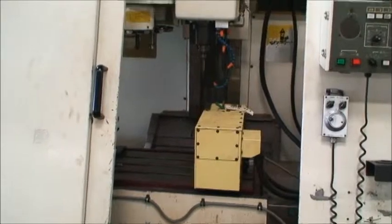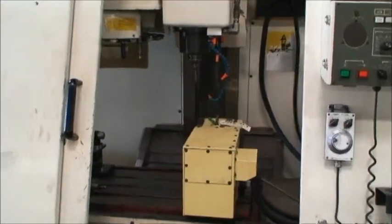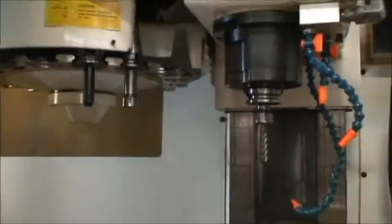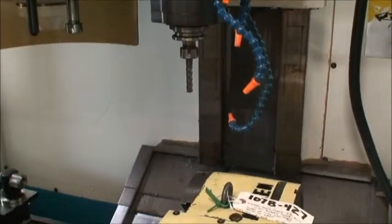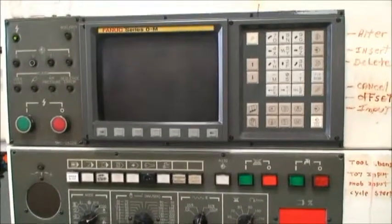It's equipped with a BT-40 tapered spindle nose, 18-position tool changer, there are a few tool holders for it, box ways, very nice condition, and spindle speeds are from 60 to 6,000 RPM. It's equipped with a FANUC 0M control.